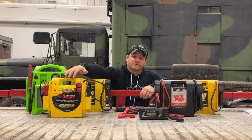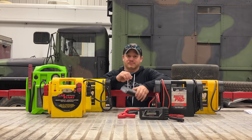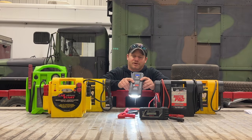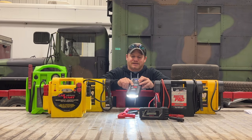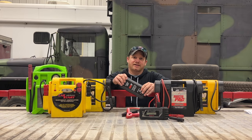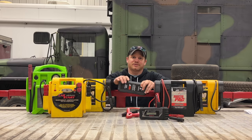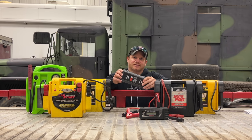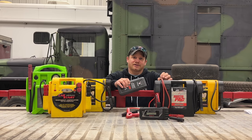Another feature these have sometimes is a built-in light. This one here has a light you can turn on and use as a flashlight, so if your car breaks down and you don't have a flashlight handy, this light is going to last a really long time. Another difference in my experience is these new jump packs work really well with modern vehicles, while the old lead-acid type worked really well with carbureted vehicles. Carbureted vehicles generally require longer cranking, especially without an electric fuel pump, and these small ones just haven't lasted long enough to start a lot of those cars.